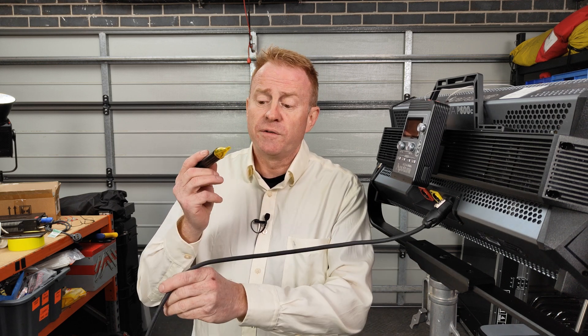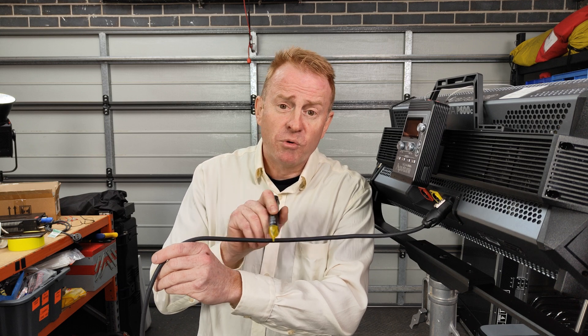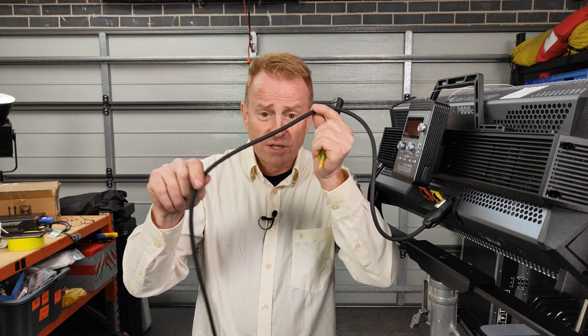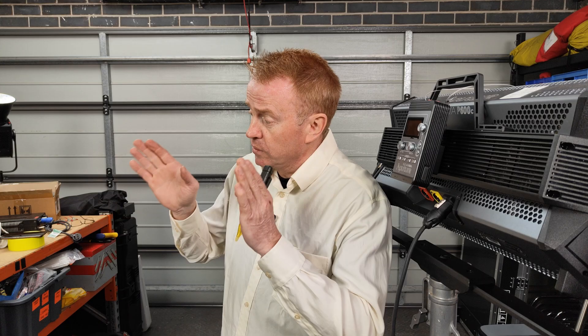Now let's do the opposite scenario. This is the only light on set that is mysteriously turned off. I've tested my volt stick, I know it works. I run it across the cable and I'm reading no voltage. That indicates to me that the problem isn't with the light — I don't need to be messing around in here. I need to investigate why there's no power coming down this cable. Most likely somebody has kicked the cable out of the wall outlet. Once again, this didn't tell me exactly what the problem was, but it gave me an indication of whether to look here or somewhere else.